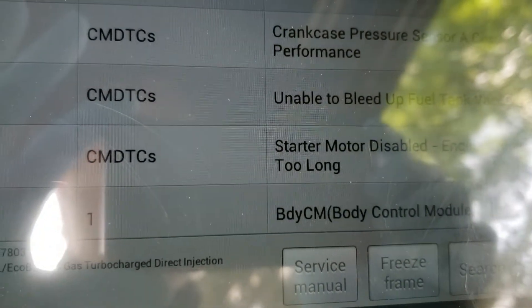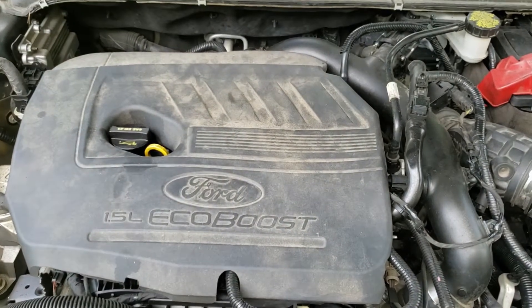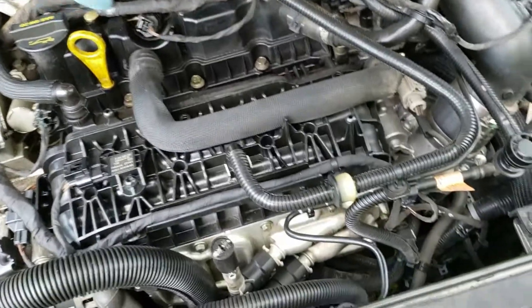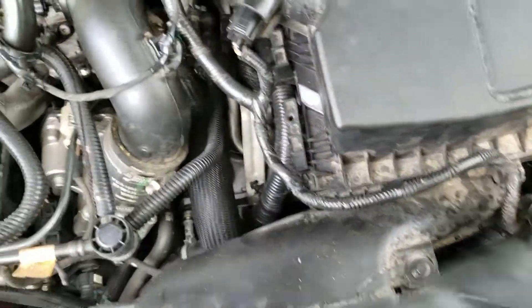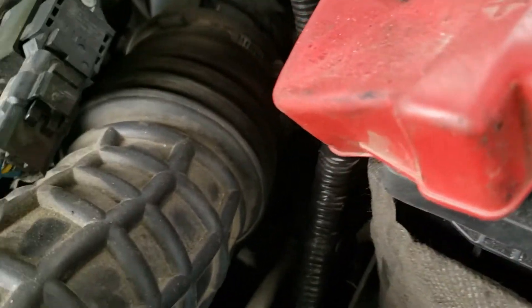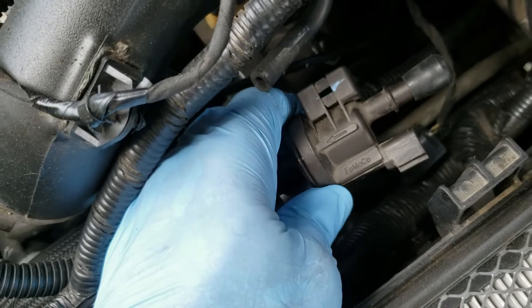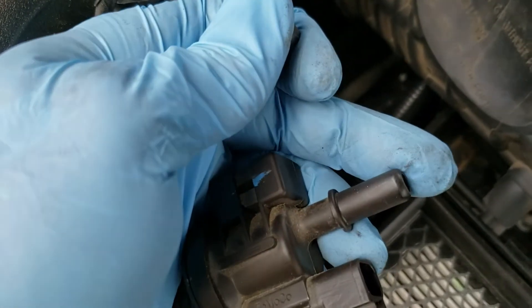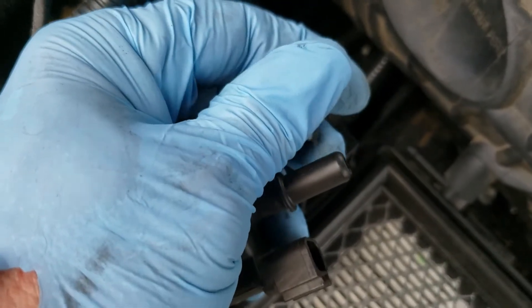We're going to move on to actually getting to the solenoid and testing. The first thing you have to do is get this cover off — it's super easy, you just grab a hold of it and lift up and it pulls off the little detent pegs. We're going to move this out of the way and get to the solenoid which is underneath the breather hose. Here is the canister purge solenoid. I've got a rubber cap on this fitting, and what was happening was you crank it up and air was sucking through there all the time. I puffed on it a little bit and it blew air right through it, so I knew it was stuck open.